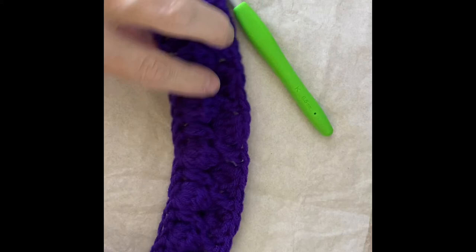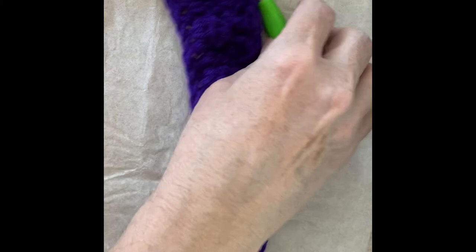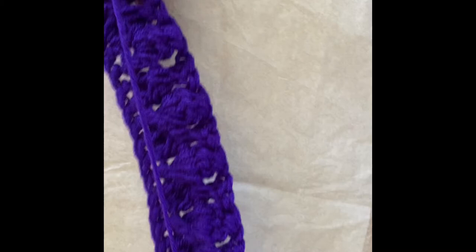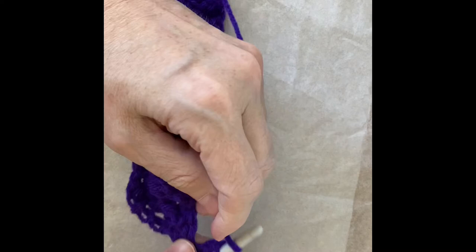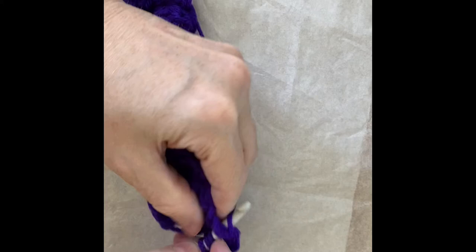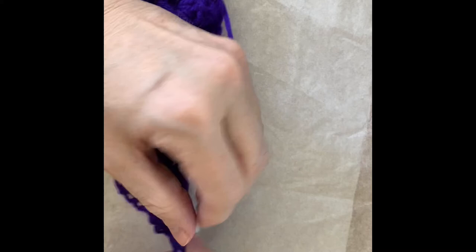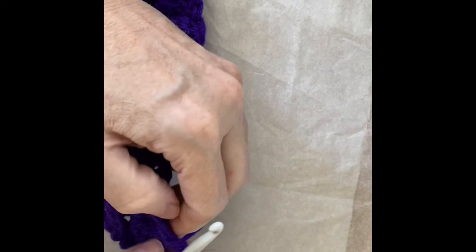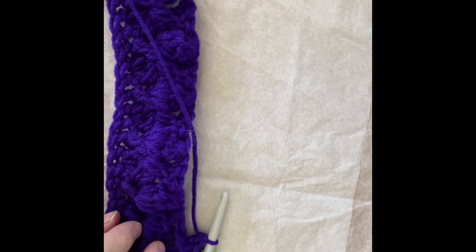See how that works? We have a cross stitch at the beginning and a cross stitch at the end, just like in the previous row. Every time I have a cross stitch I'm going to put a puff in between the two double crochets. Every time I have a puff stitch I'm going to do a cross stitch using the spaces on both sides of the puff stitch. I'll repeat this sequence to the end of the row.